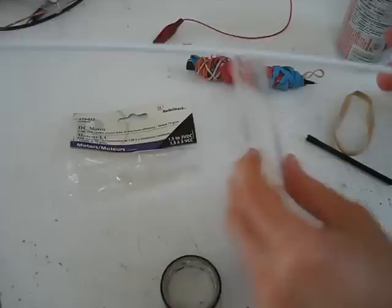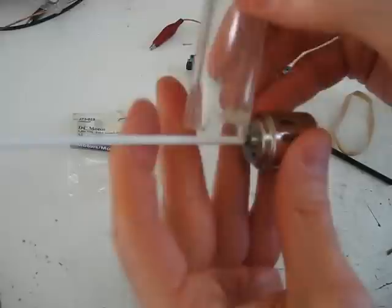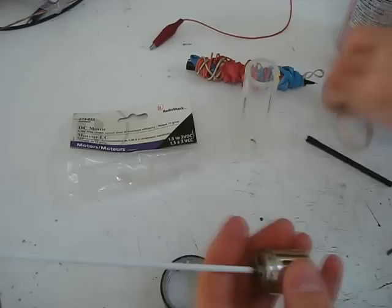That's going to be mounted inside my clear plastic tube here. You can use any kind of tube or anything you want, even wood supports or something. The whole idea is just to have something that will hold it all together.